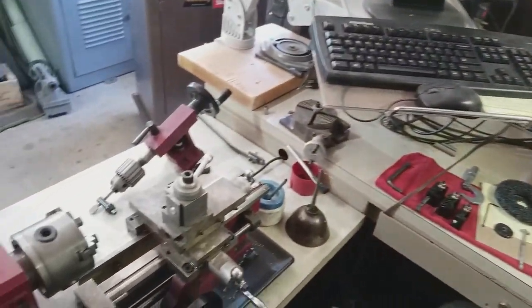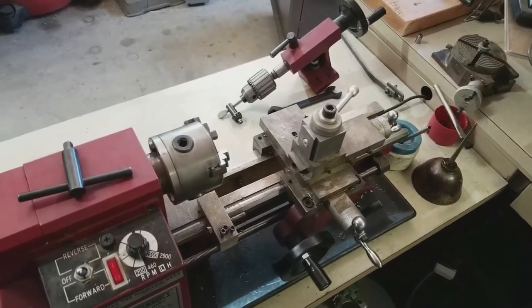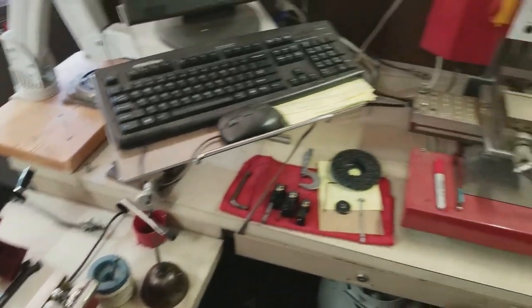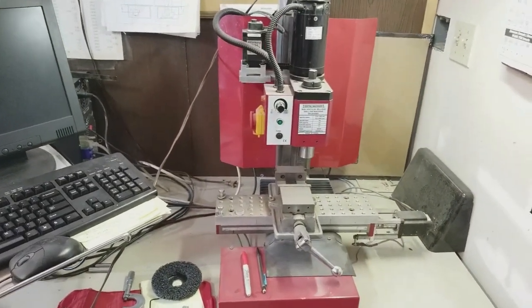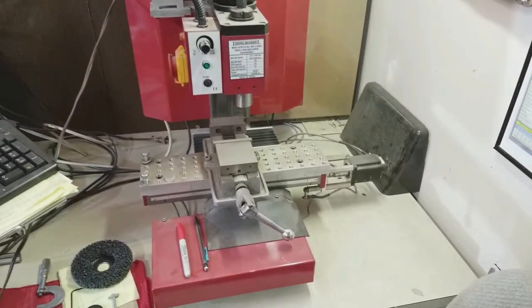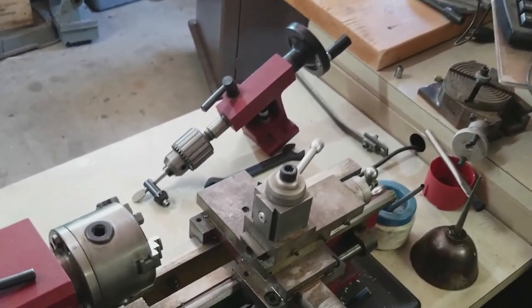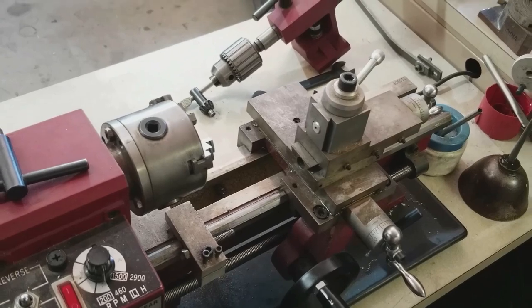I decided to do it here in my mini machine department. I like running these little machines. This is the Harbor Freight mini mill and I turned that into a CNC — you can see the one servo there. I decided to do this in my mini lathe.